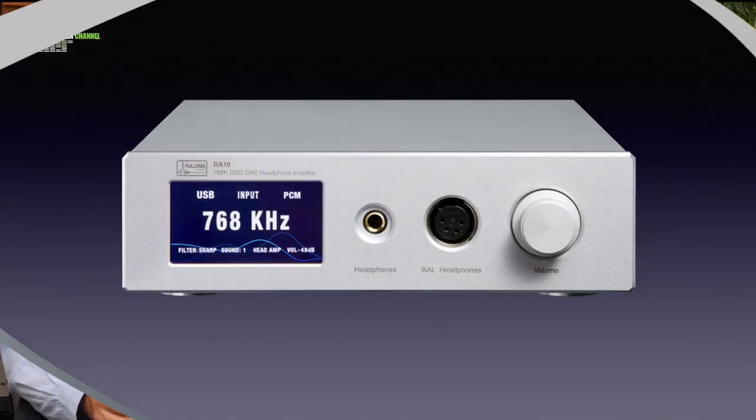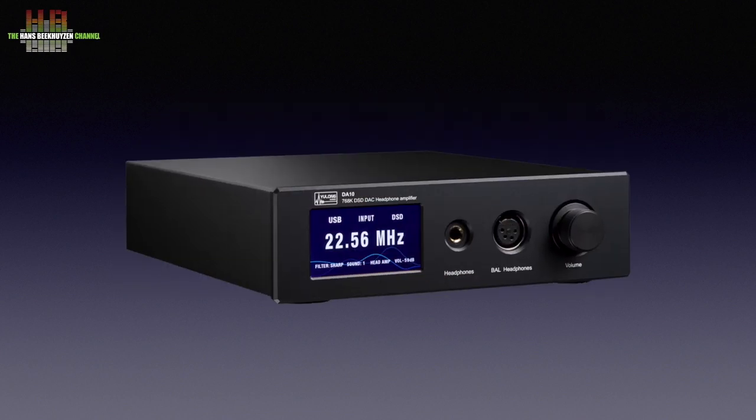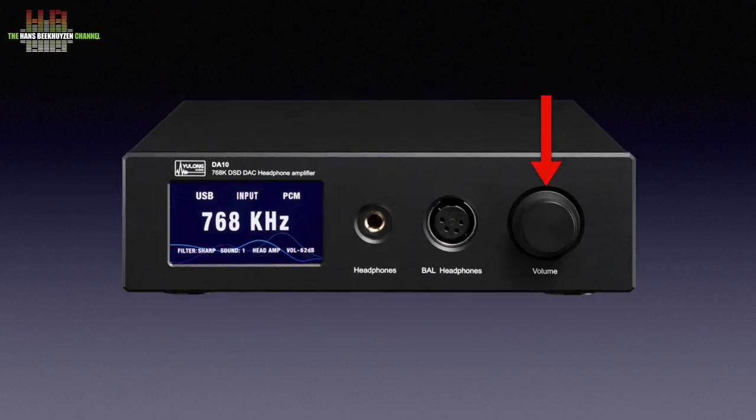A 3 mm thick aluminium housing gives it a sturdy feel. There are three colour options: silver, red, and black. It measures 220 x 248 x 66 mm and weighs 4 kg. On the front right is the rotary encoder that normally functions as a volume control but after pressing can be used to select inputs, filters, sounds, and outputs. To the left, a 4-pole XLR for balanced headphones and a 6.3 mm jack for normal headphones.